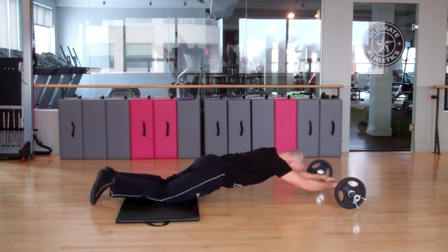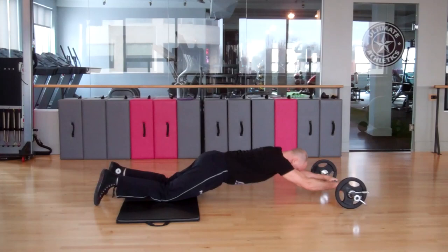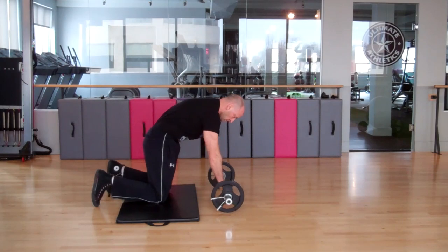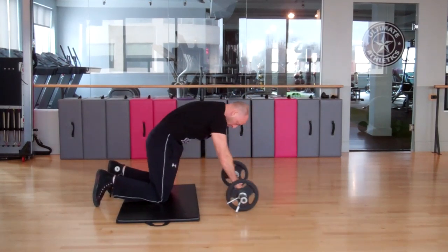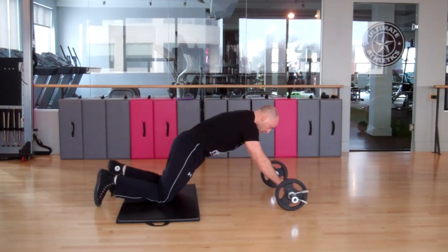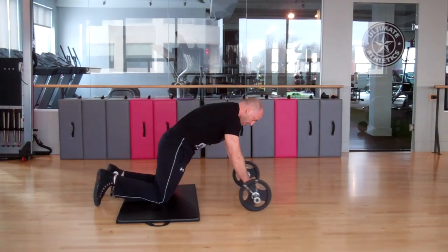If you don't have access to an ab wheel, you can also perform this exercise using a barbell with a plate on either end. Here I'm using an easy curl bar with two 10-pound plates. If you have access to a free weight set this is also very effective and easy to set up. The same principles apply — roll out with control, gradually increasing your range of motion as you get stronger. Always start with a short range of motion to test your core stability when beginning this exercise.